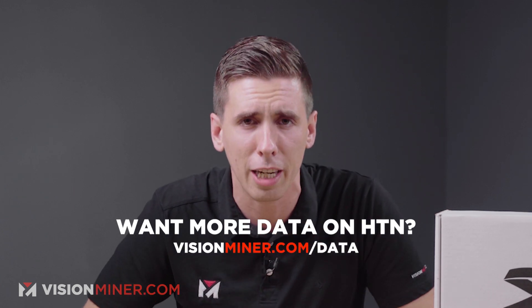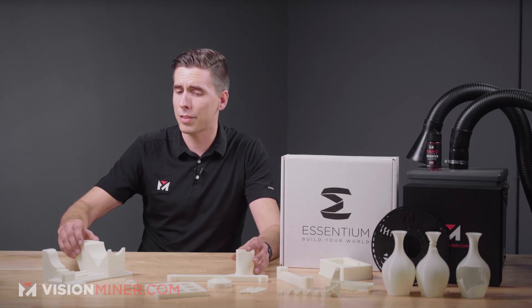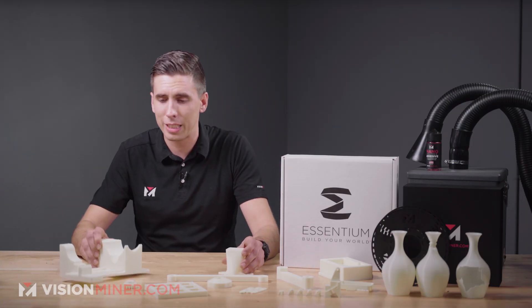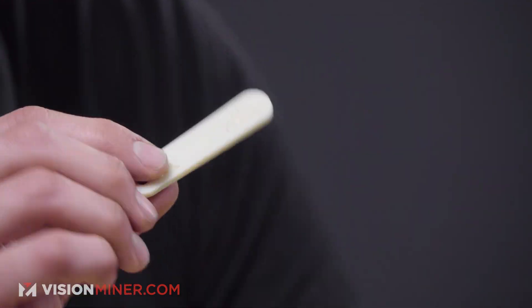Here on the table I've got a variety of parts printed in HTN — frankly, half of these were printed on the HSE. Starting with these sample bars: if you need to test this material or feel how rigid it is compared to others, we've got these available on our website. Very good for comparing multiple materials for surface finish or rigidity.